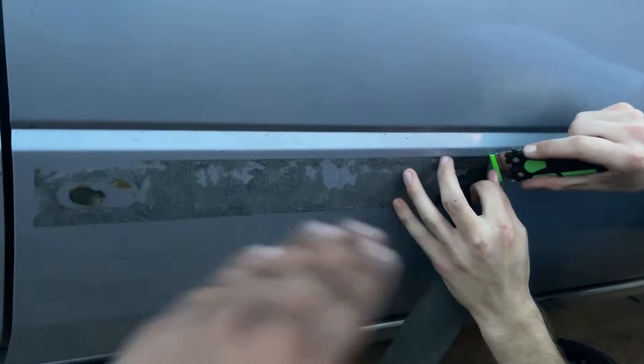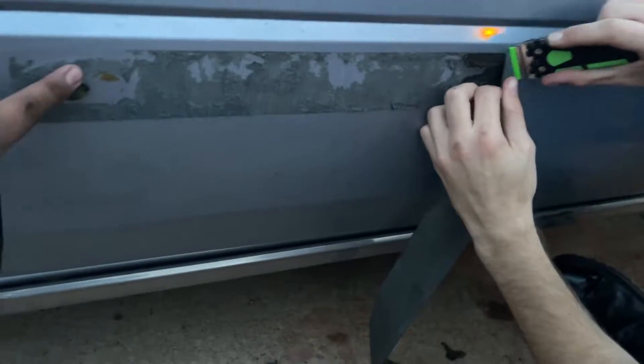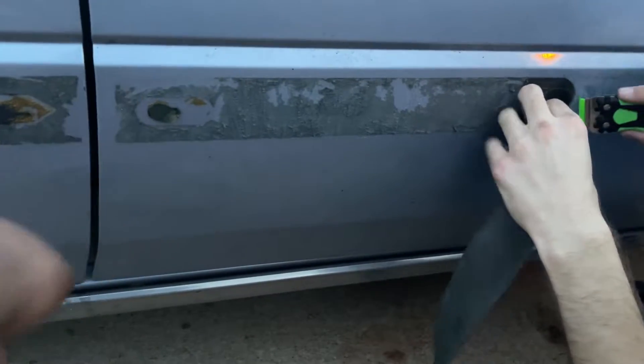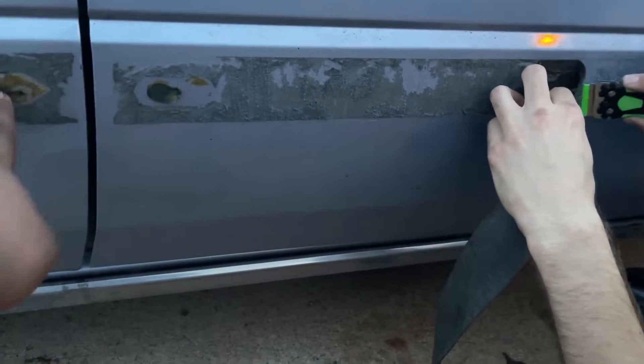On my stuff, you can see where I did mine — a lot of the adhesive is still there. We still have a little bit of these body plugs that unfortunately we could try to sand down, but I honestly don't want to touch them just in case there's a hole behind this panel.